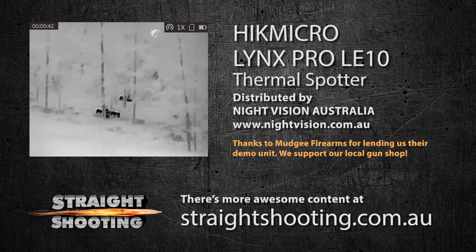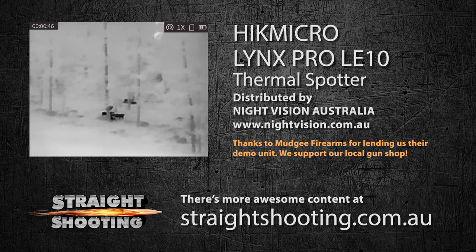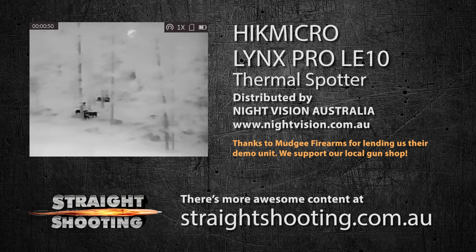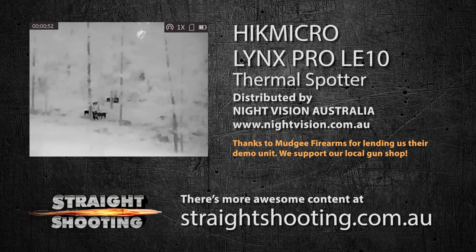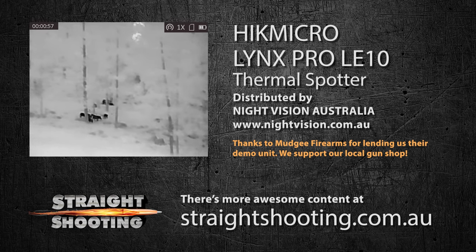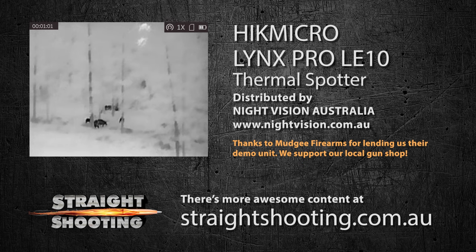To give you a good idea of why a thermal is a good idea — even an entry-level one like this — we would not have seen those pigs if we hadn't had it. We'd have walked straight past about 100 metres away and they'd have got away scot-free. We want to thank Mudgee Firearms for lending us their demo unit — they're our local gun shop and we wouldn't be without them. That's a discounted price at $800 in July 2021, so grab it while you can.